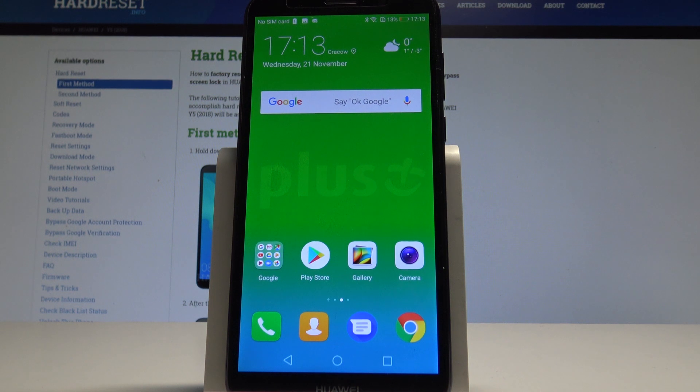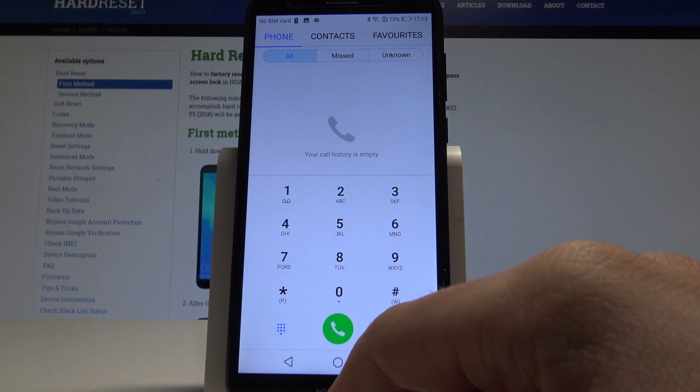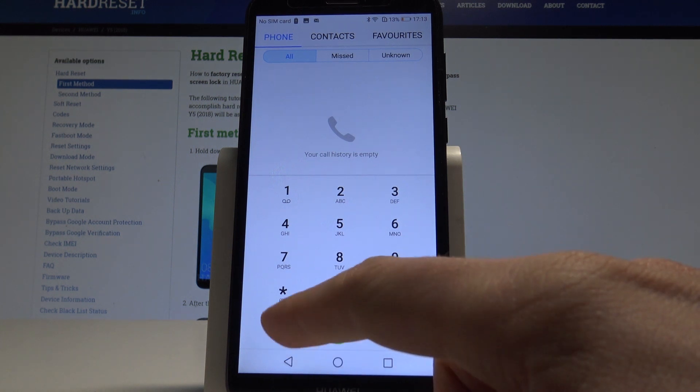Here I have the Huawei E5 2018, and let me show you how to check the IMEI and serial number on this device. At the very beginning, let's find and select the phone's dialer. I'll show you how to check the IMEI and serial number by using a secret code.